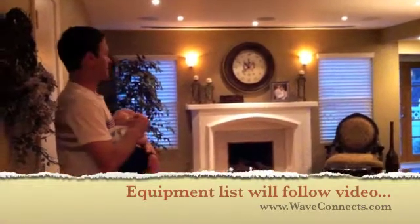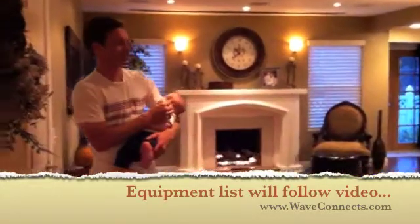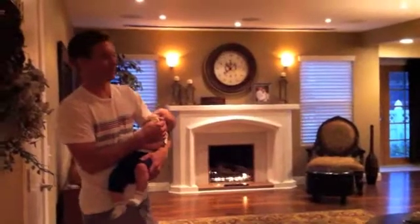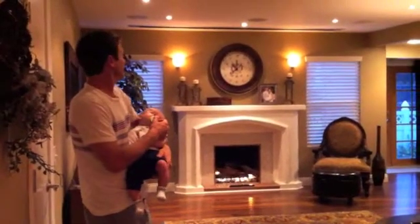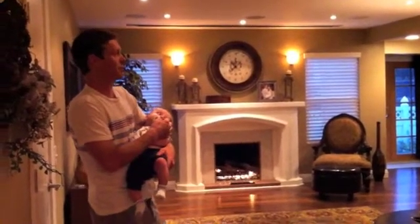When we first got this house, we moved in and re-did the floors and everything else, but this was just a normal living room area. It never really got used. It's comfortable and cozy, but it didn't have any purpose, so we decided to change that around and install a home theater.